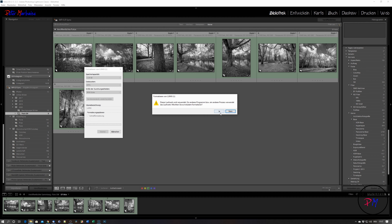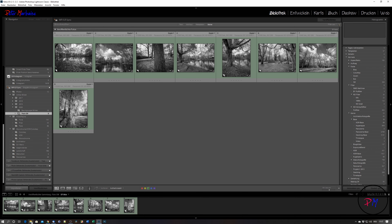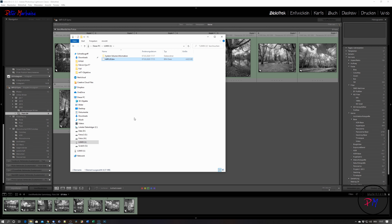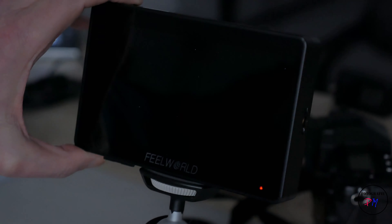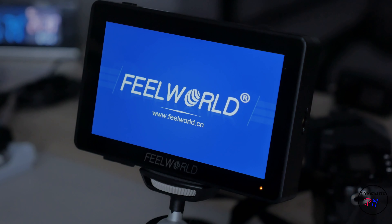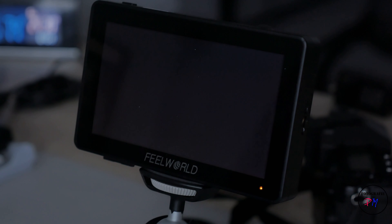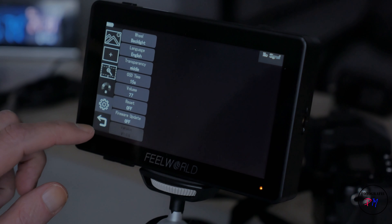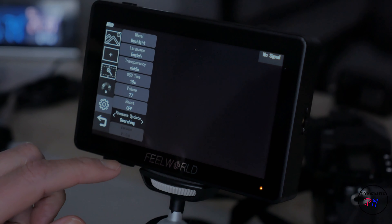Here we are on the homepage of Field World. Go to the download link and download the binary file — that's roughly a little bit more than four megabytes. Now it's downloaded; we show it in Explorer. Now we take an SD card, format it with NTFS, though it should work with other file systems too, and after that we copy the downloaded firmware update to the root directory of the SD card.